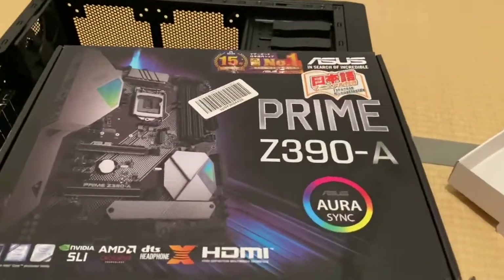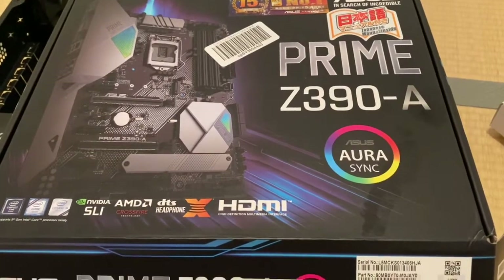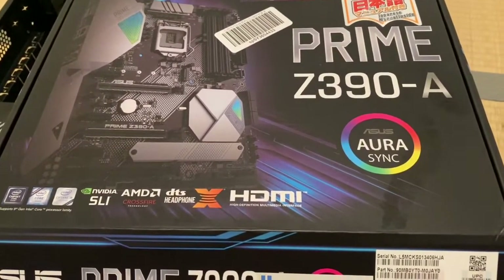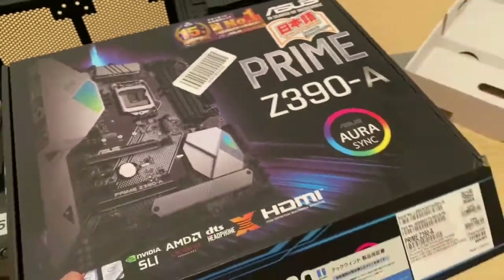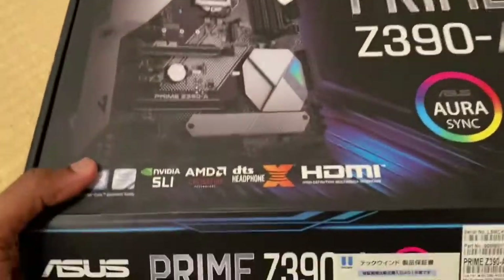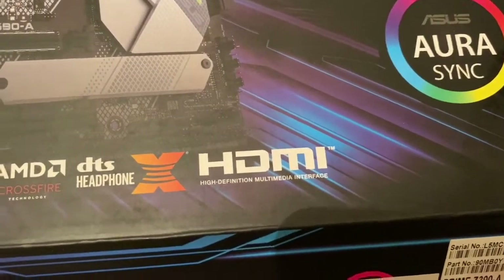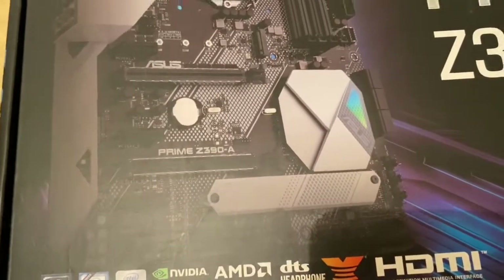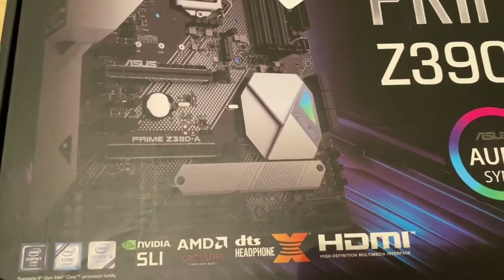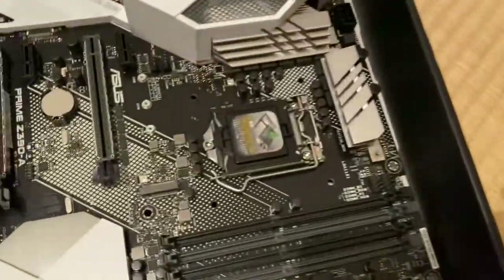I have an Asus Prime Z390A motherboard — the Z390A represents the chipset. This is a high-end motherboard. Let's see what features it has. It supports Intel 8th generation and 9th generation processors.